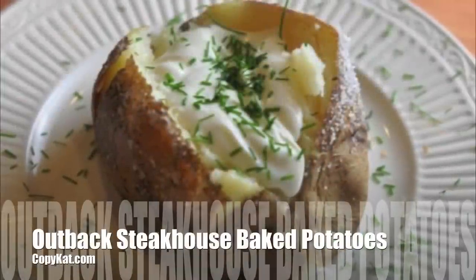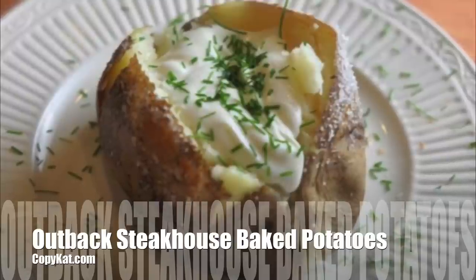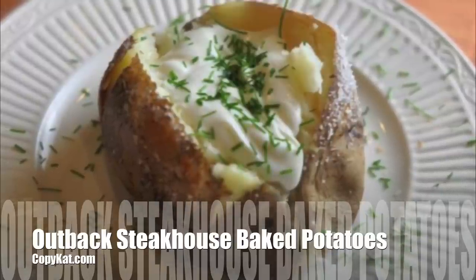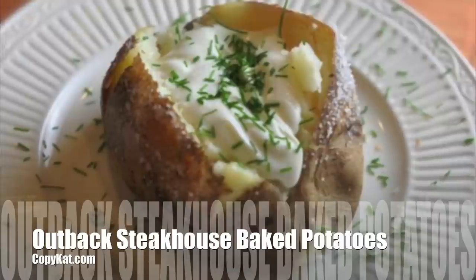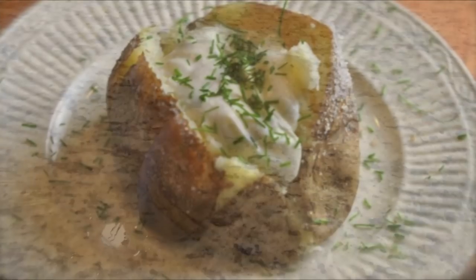This is Stephanie Manley with CopyCat.com. I'm going to show you how you can make a baked potato just like the Outback Steakhouse, with that wonderful salty crust on the outside. Let's get started and solve this mystery.